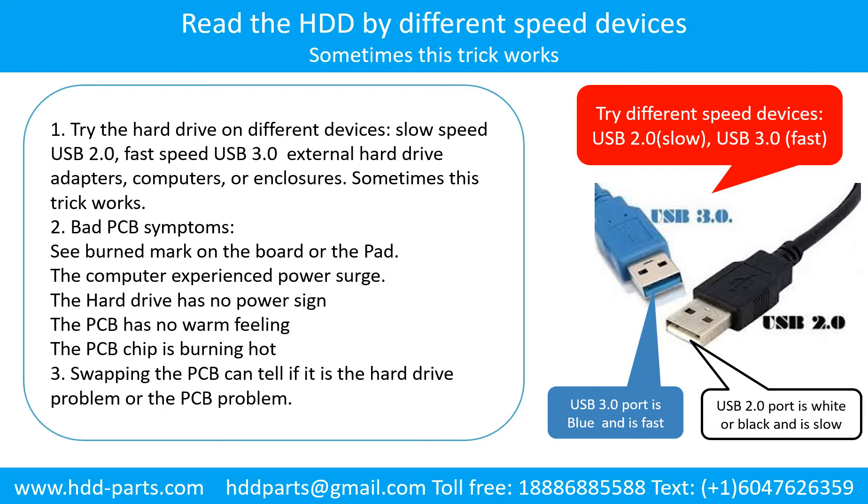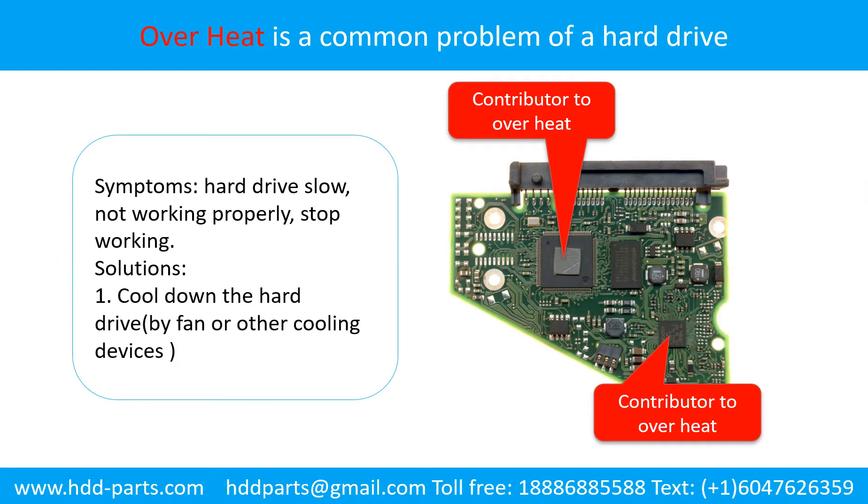Another way is swapping the hard drive PCB board. Swapping the hard drive PCB board can fix the problem caused by the PCB board. There is a cost in swapping the PCB board, but it is way cheaper than sending the hard drive to a data recovery firm. Overheat is a common problem of hard drive PCB boards. Cool down the hard drive by fan or other cooling devices, and replace or fix the PCB board. This picture shows the two main contributors to the overheat.